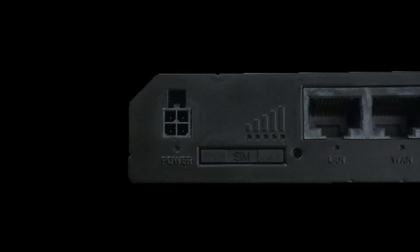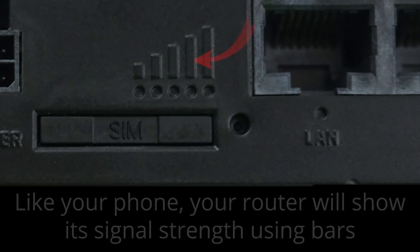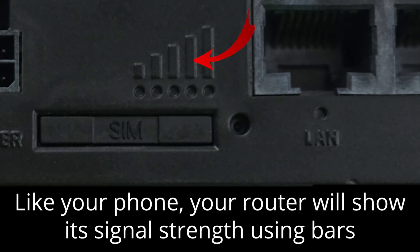Some models of this device will have lights to indicate the cellular technology that is being used. This one does not have that functionality. Similar to your cell phone, the router will use the bars method of telling you the level of cellular signal strength that it currently has. Like your phone, the more bars, the better.